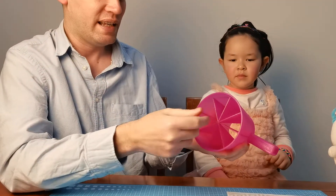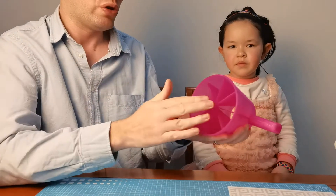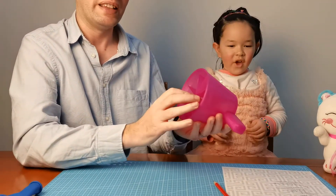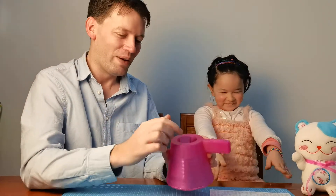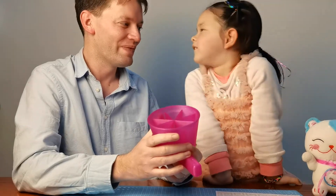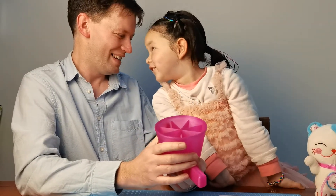We've got some anti-projectile baffles in here so that kids can't put anything on the inside to shoot with. This should block it, but it may create some turbulence in the air and we might not get a good vortex out the hole. So we're going to put this one together and see if it works. If it doesn't work, we've got a backup one.